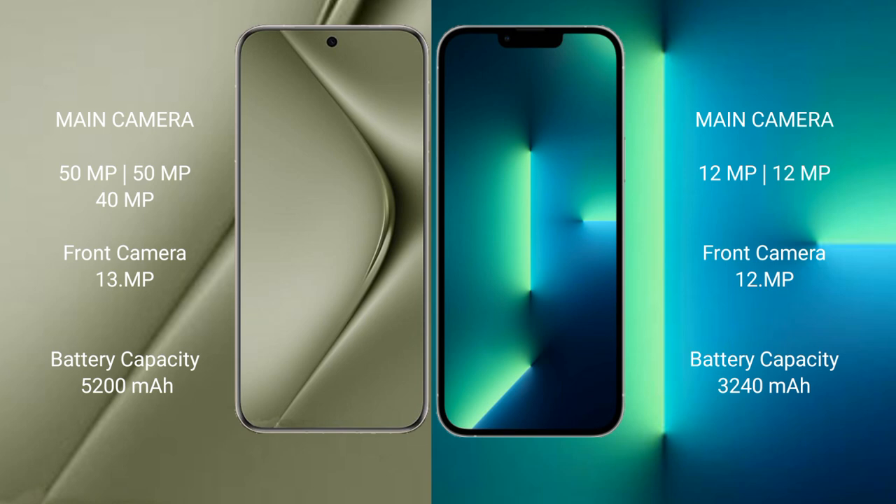Huawei Pura 70 Ultra has a 5200mAh battery with 100W fast charging support. iPhone 13 has a 3240mAh battery with 20W fast charging support.